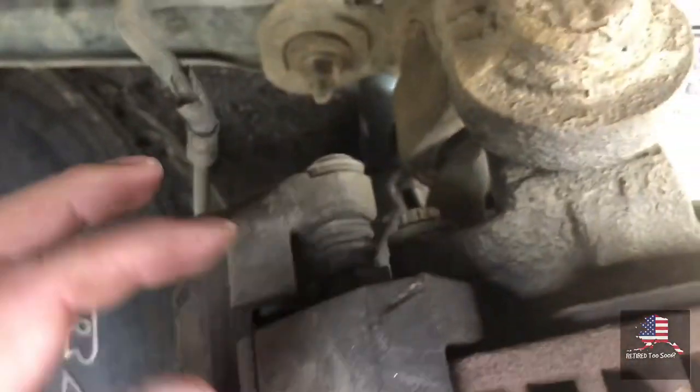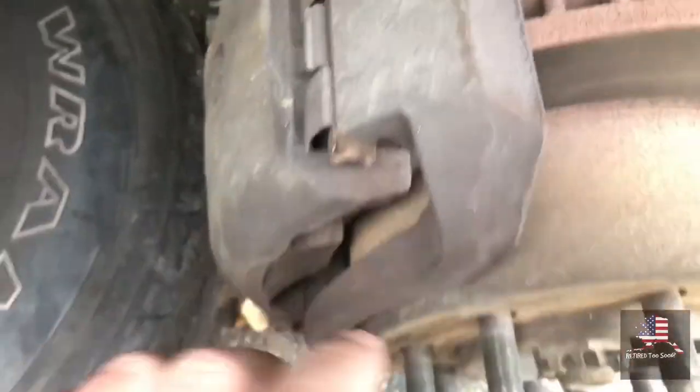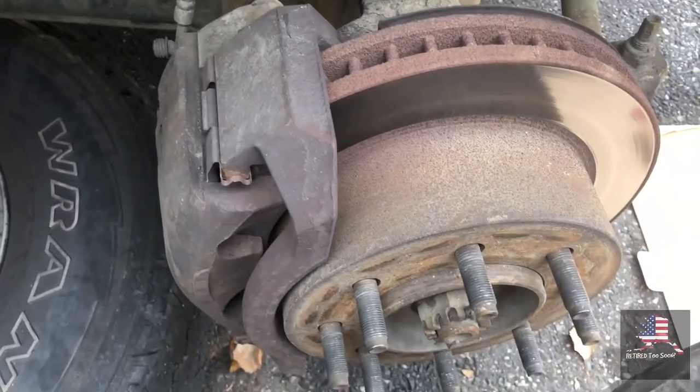And then there's two more bolts here you take off to get the bracket — there's an L-piece that holds the caliper — so we can just pull off the rotor.